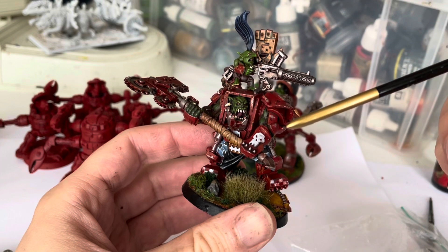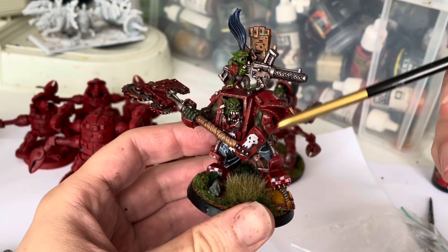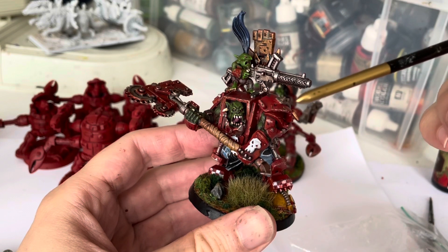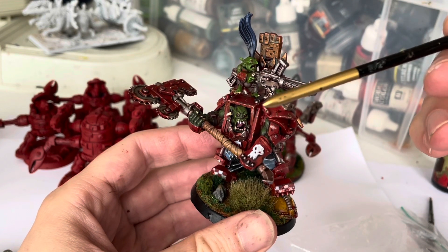Once that dried, I just added a bit of yellow to the Mephiston red, gave it a bit of a dry brush, removing a lot of the paint. Then mixing a bit more yellow into the Mephiston red concoction to give a bit more edge highlighting.